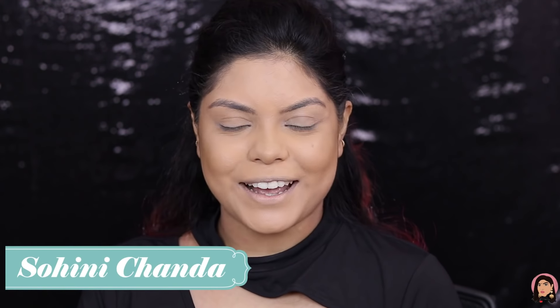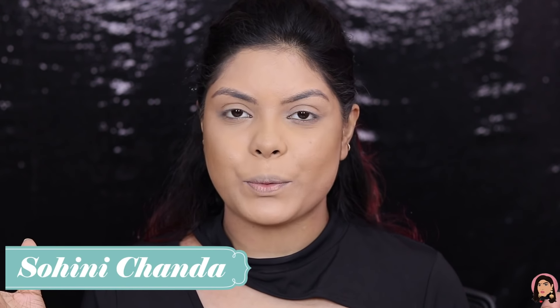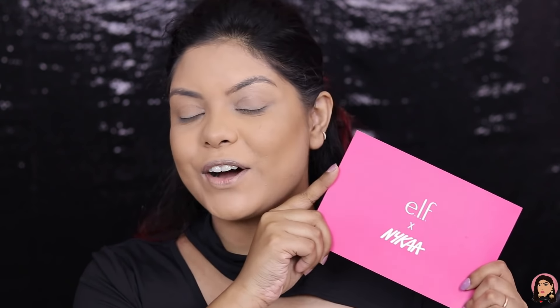Hi guys, welcome back to my channel! I hope you're all doing well. In today's video I have something exciting — e.l.f. is launching today on Nykaa and I do have a PR package from them. I got this last week and I'm super excited to try this. I haven't tried any products from this kit, though I have tried e.l.f. eyeshadow before and quite like it.